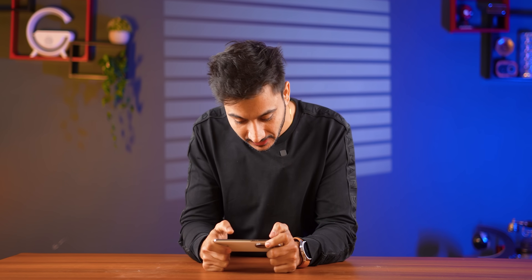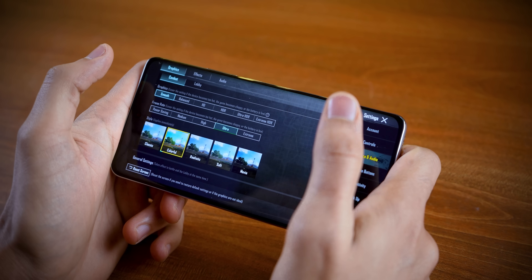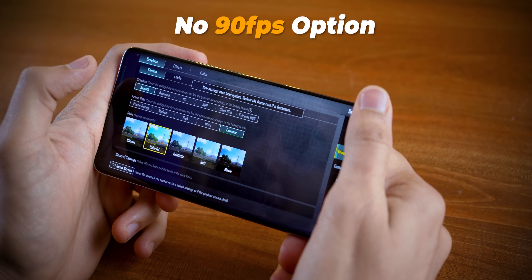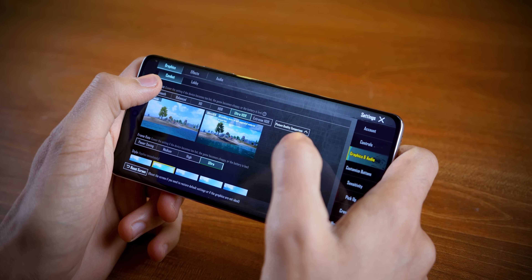Speaking about gaming, we have BGMI available. At Ultra HDR graphics, the frame rate is set to ultra. If you switch it, you can get an extreme frame rate. However, there is no option for 90 FPS here. But still, the available settings are enough for a good gaming experience.